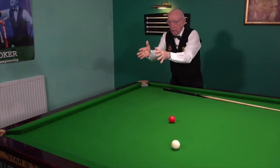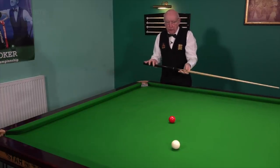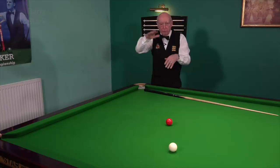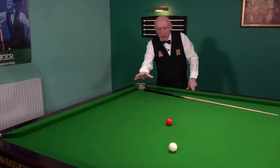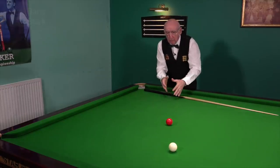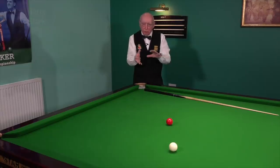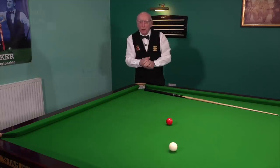Obviously the pot is the priority — if you miss the pot it might be time to examine your technique. If you miss position, it's just trial and error: getting used to follow-through on the cue ball, little dabs of side, and so on. Any work at all in this area has got to be beneficial to your break building. Once you've done this practice from one side, don't develop a preference — set it up again and work from the other side of the table. Good luck with that practice.